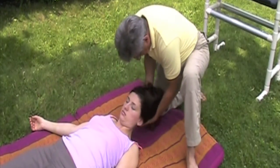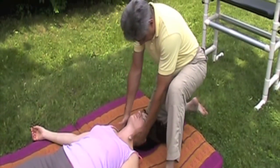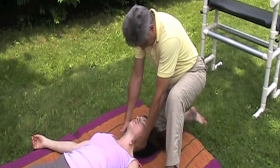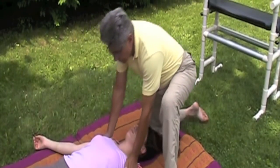All of that is preparation for this next move, which is the lift and traction. Use your body weight to rock into the movement. Complete with bilateral palm presses into the shoulders using straight arms.